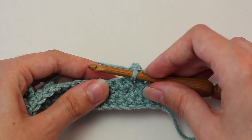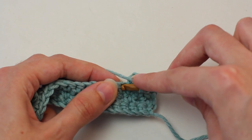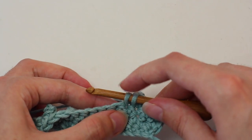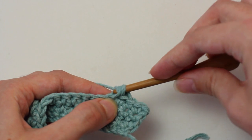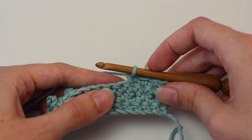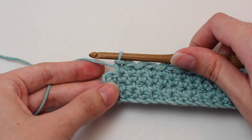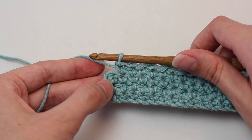Then crochet a single crochet in that next stitch: insert your hook, yarn over, pull back through, two loops on your hook. Yarn over and pull through both of those loops. Continue crocheting one picot single crochet in the next stitch and a single crochet in the following stitch all the way across to reach the end of the row. Once you reach the end of this row, crochet a single crochet in that last stitch.